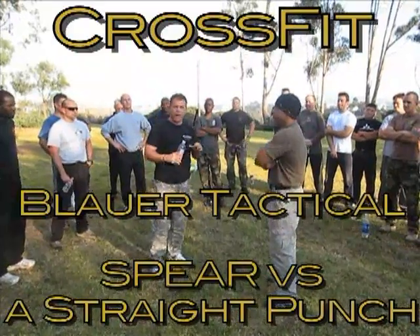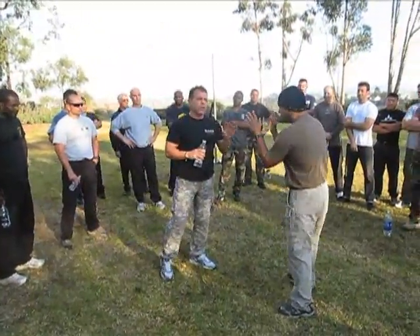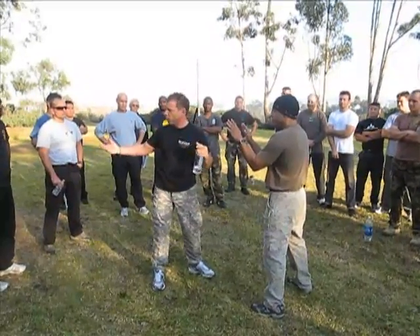We get this a lot. What do you do if a guy throws a straight punch? There are a couple of things about this. First of all, when you take a non-violent posture, your non-violent posture should always intercept — remember CWCT: closest weapon, closest target principle.